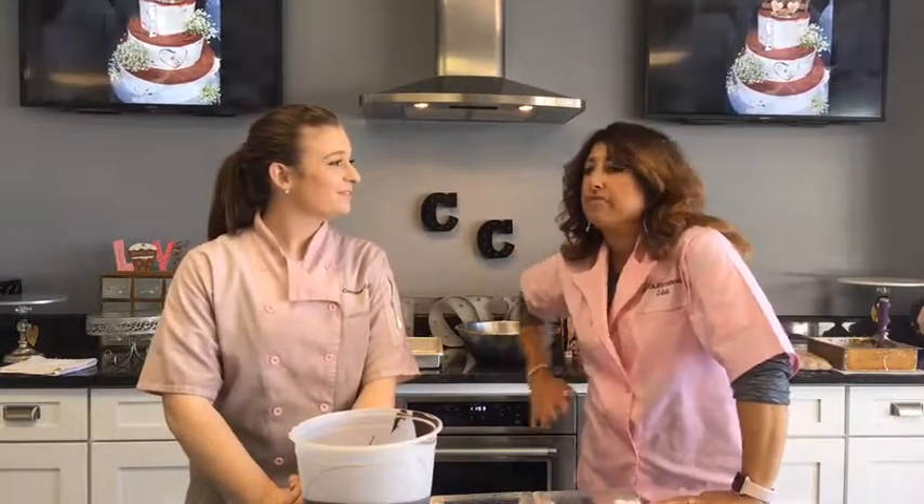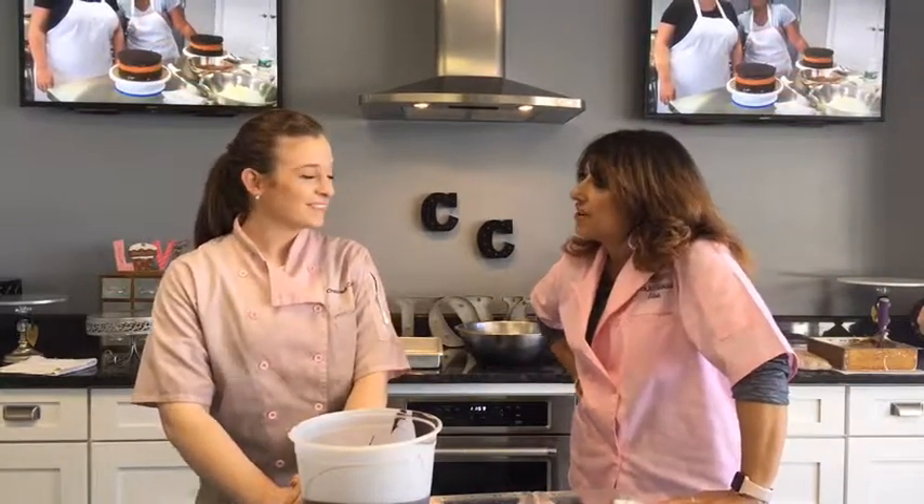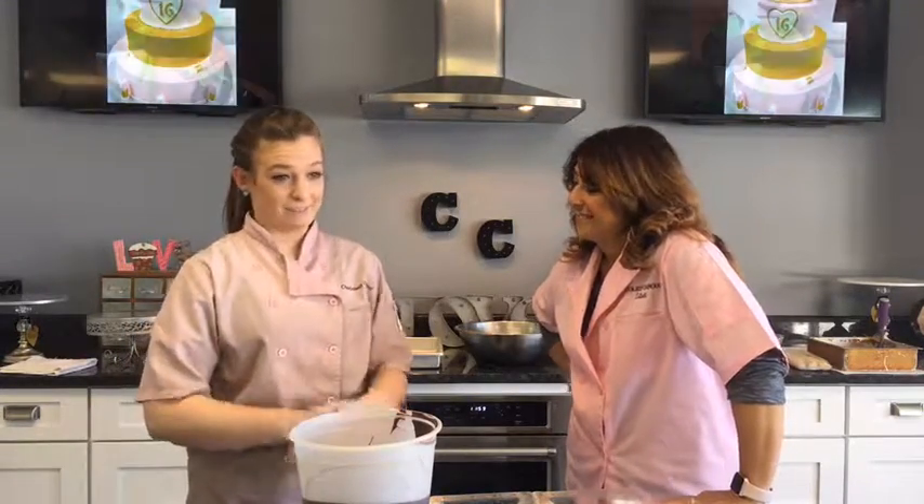I graduated two years ago from Johnson & Wales University with my associates in baking and pastry. And then I came to join the team here at The Chocolate Carousel. I absolutely love it. I learned everything I know from them. They taught me basically everything. It's the best experience.